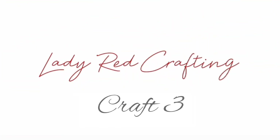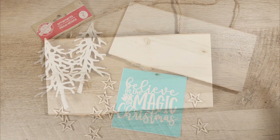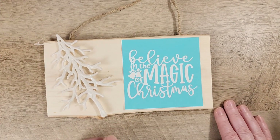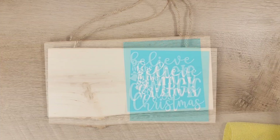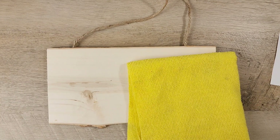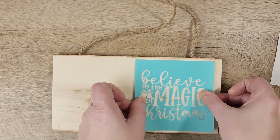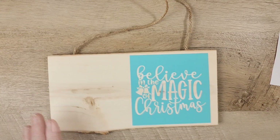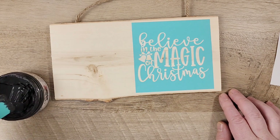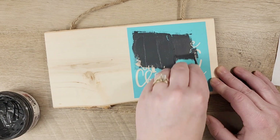Craft number three. This is a quick, easy sign that you can make. I'm using one of these wood blanks from the Dollar Tree and some fun stencils that I got on Amazon — I did link the stencils in the description box below. I'm going to add the stencil to half of this sign. This is a self-adhesive stencil and it's great to use with chalk paste. I get my chalk paste also on Amazon and it's by Redesign — this is their black chalk paste. I'm using a squeegee to apply it and just cover the stencil.